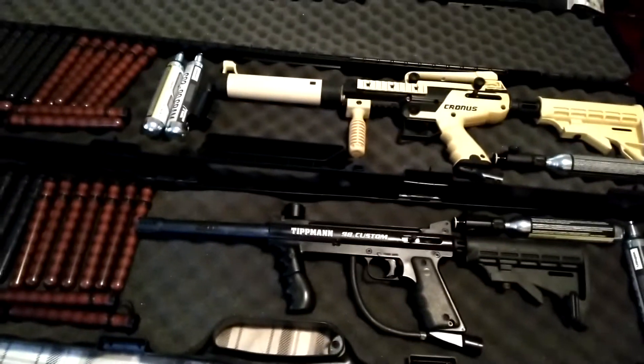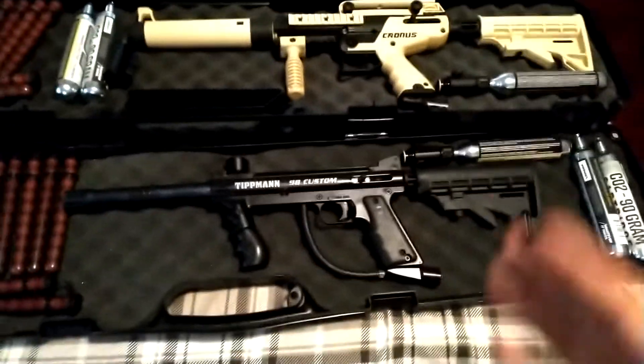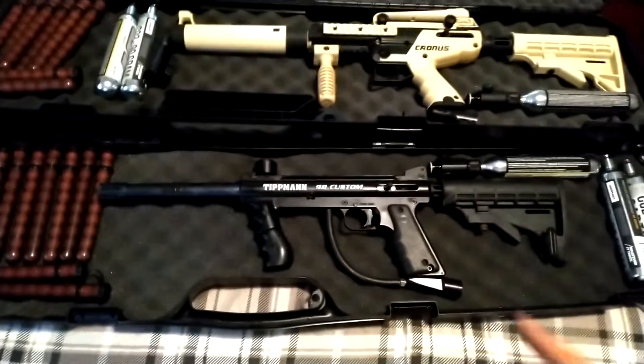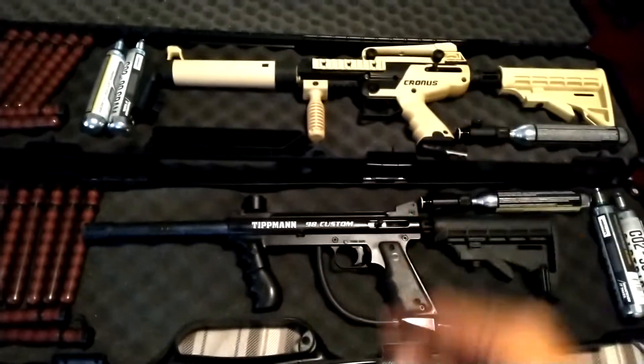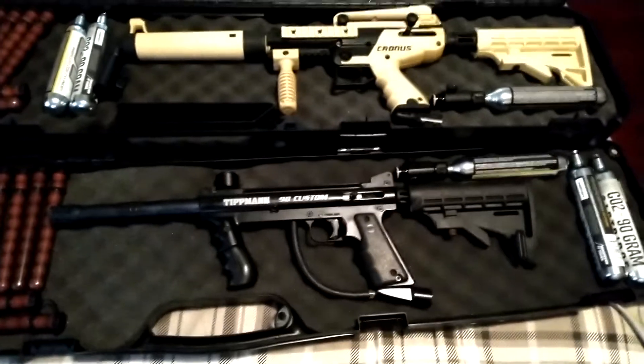Hey there, just wanted to make this short video and share a quick update on these two here. This is the Tippmann 98 and the Tippmann Cronus on the top. I just want to share some plans that I have for these two markers.